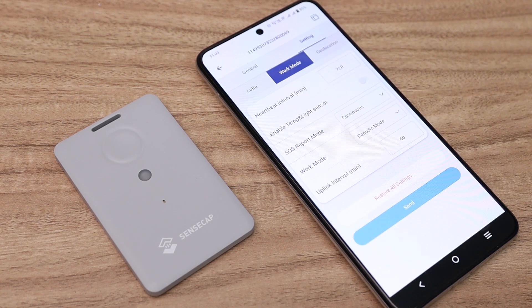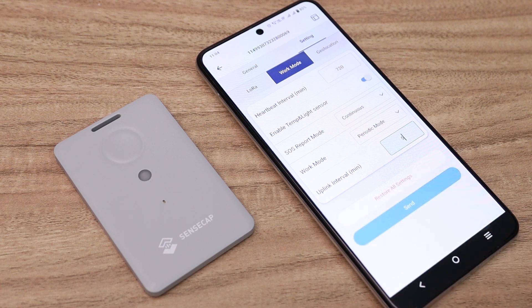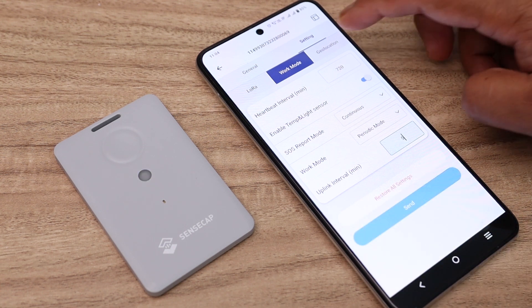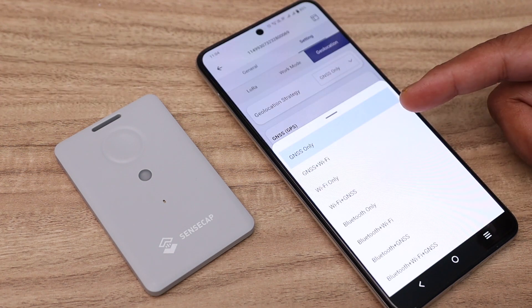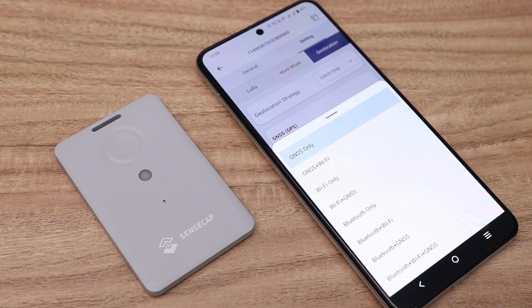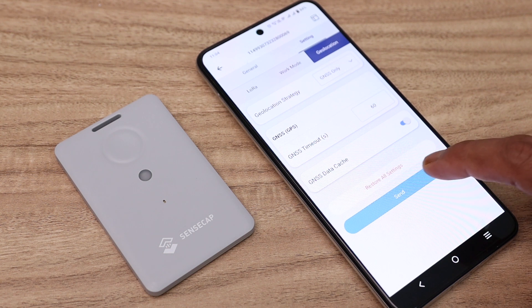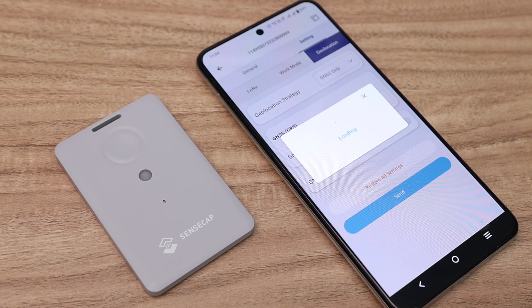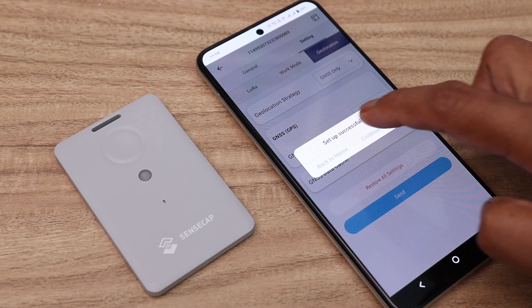After that, go into the Work Mode settings. First, enable the temperature and light sensor, then change the uplink interval — here I am setting it to 5 minutes. Then go to Geolocation and select the geolocation strategy. The default strategy is GNSS only, and I am keeping that default. You can select another strategy according to your tracker model. Now click the 'Send' button to send all the settings to the device — you can see it is successfully configured.